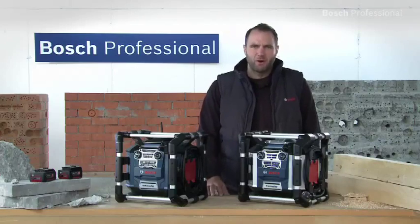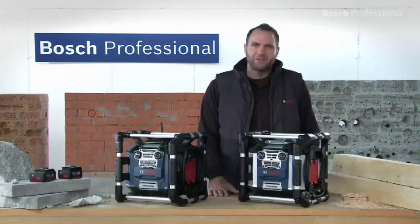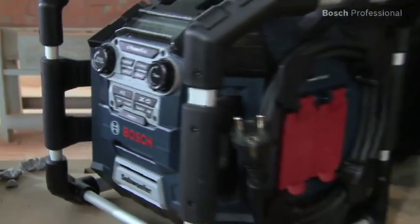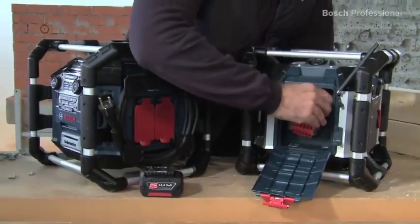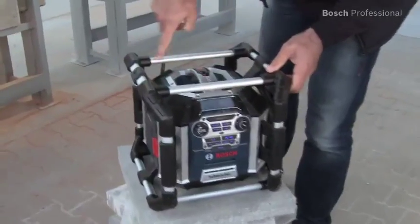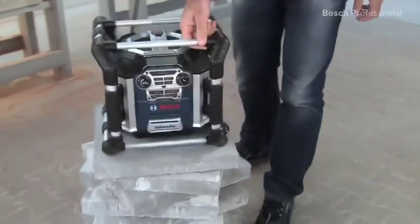What you see here are the PowerBox GML20 and GML50 professional jobsite radios — the world's first jobsite radios with integrated subwoofer. Both can be powered by a standard main supply or by Bosch 14.4 and 18V lithium-ion batteries. Both jobsite radios offer unbeatable surround sound with their subwoofer and four speakers.